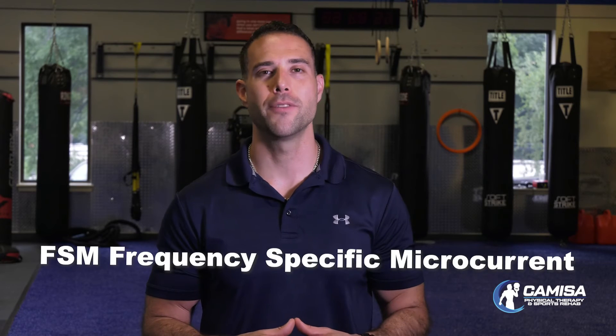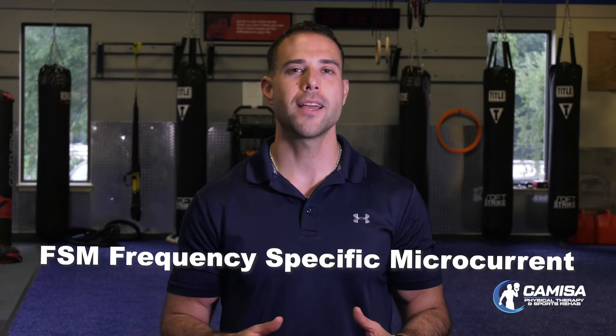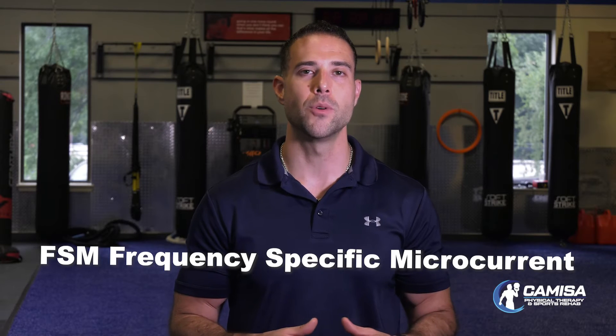So if you want to learn more about frequency-specific microcurrent, check out our video on our website that goes into more detail. Or give our office a call or email us and our staff will be able to give you more information.